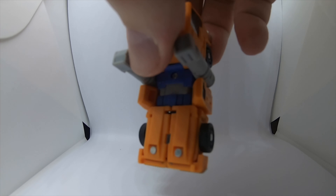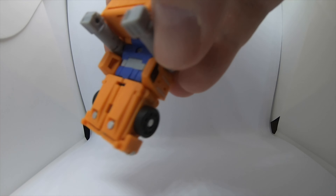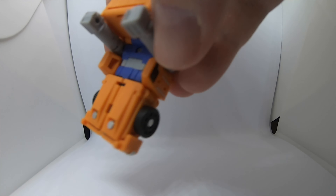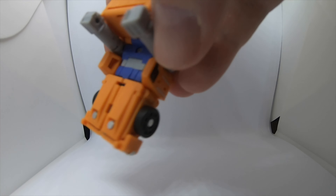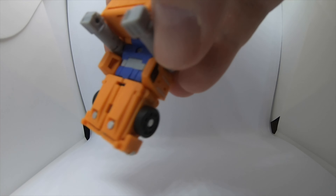He's got a little space for badges. Looks good — the transformation is fun and he looks good in both robot and truck mode. Thoroughly recommended. Cheers.